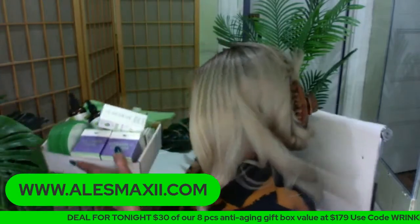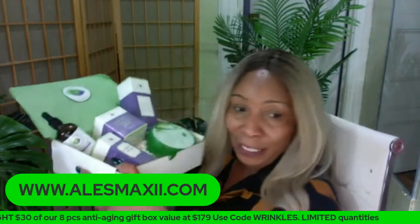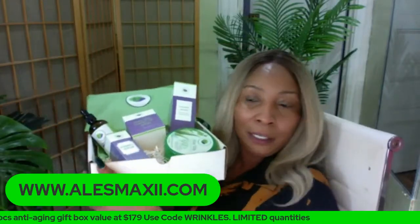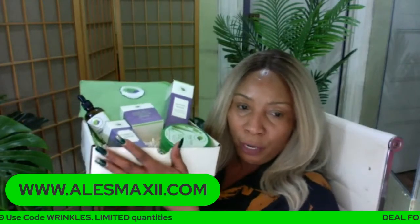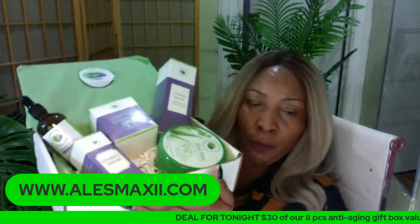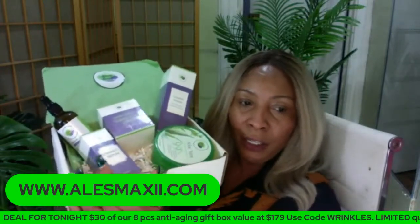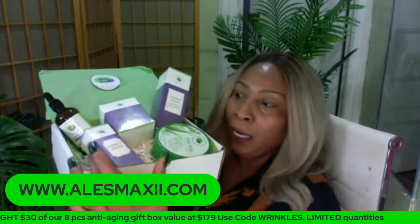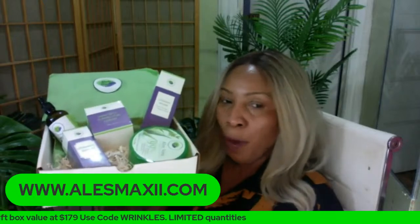Also for the dark spot corrector box, we maybe have about two or three of these on the side — that's it for the dark spot corrector box. It's a very good box. You get the foam wash, you get the aloe vera gel, you get the dark spot corrector, you get the vitamin C serum, and you also get the coconut oil. If you want any of these two boxes, it is our last night to advertise these boxes because we're out of aloe vera gel.